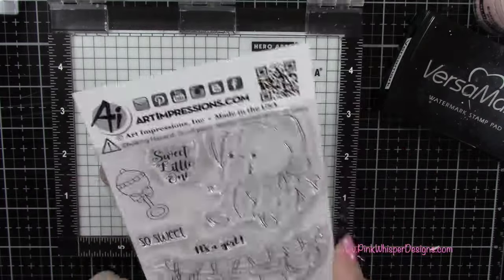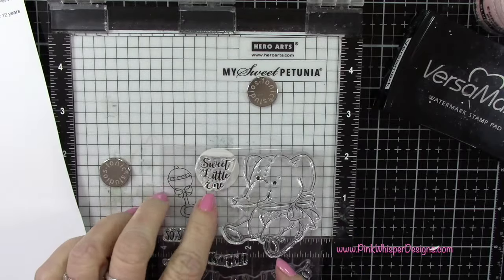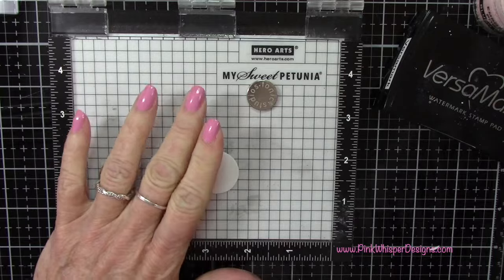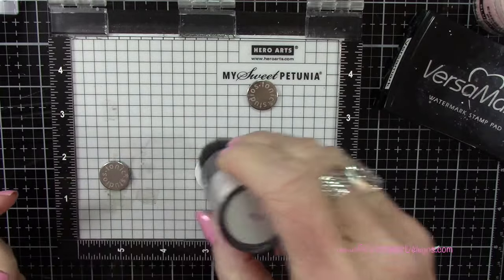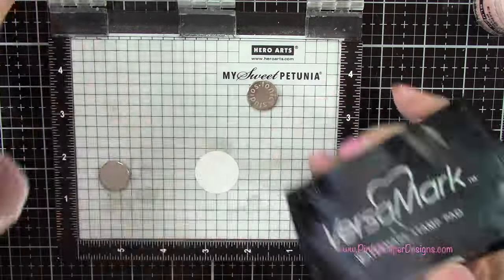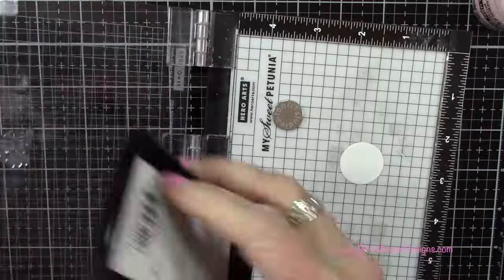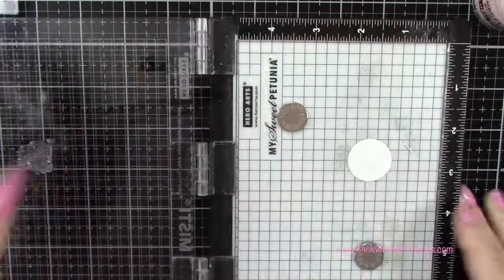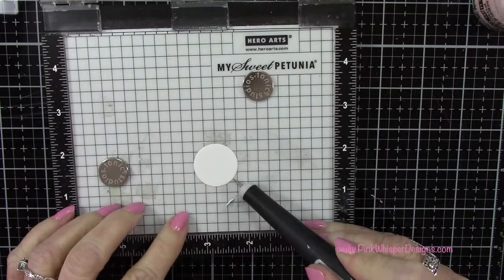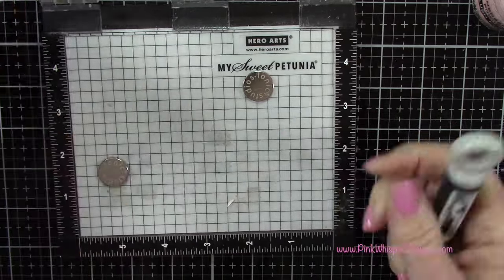Now let's stamp the sentiment. Going back to this baby girl set, we've got so many cute sentiments, but I'm going to use the one that says 'sweet little one.' Let's place this in the mini Misti - I'm going to be embossing it, so I've got some pink and mauve anti-static powder. I've got the Versamark watermark ink pad, which is an embossable ink. I'll stamp that and I just taped it down with a little bit of temporary tape to hold it in place while I do my stamping.